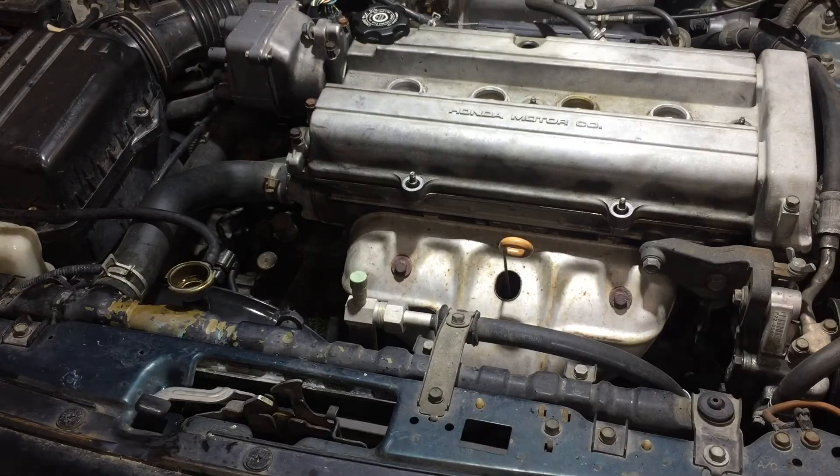What's up guys, so I'm out here in the shop working on what I think is a possible head gasket leak. Before I dive in and swap out the head gasket, the best place to start is the coolant system — I thought I would pressurize it and see if I find any external leaks.